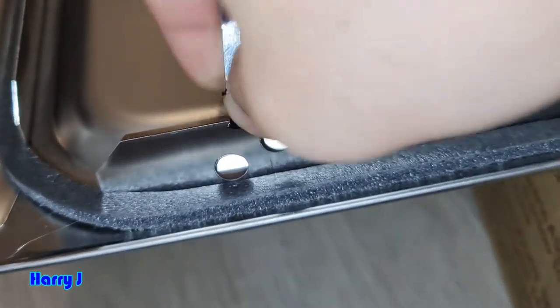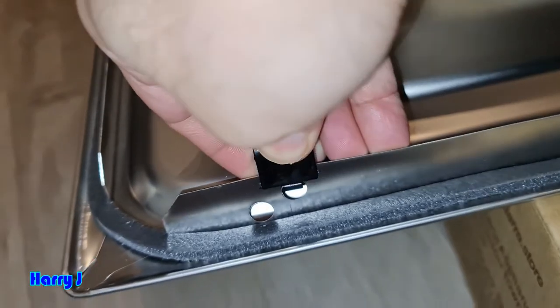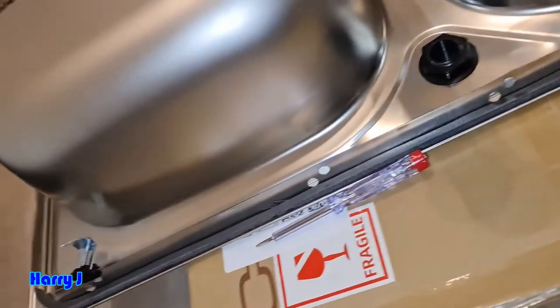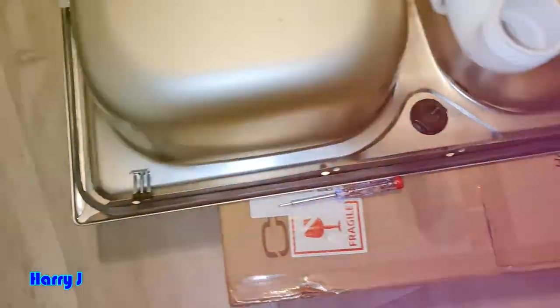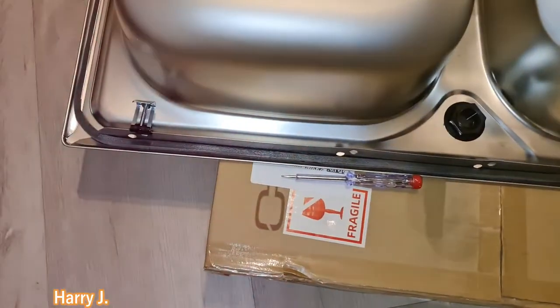And you have to move around and put a gentle pressure inside — it should go. You see? That is all. After that, bend this one, bend all of them like this, and you have to assemble your sink. I'm going to assemble — so very easy. You see, I put so many of them — so very easy.